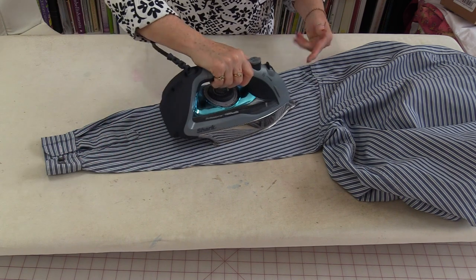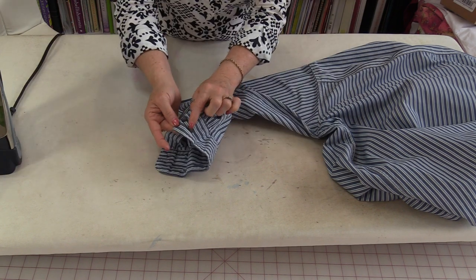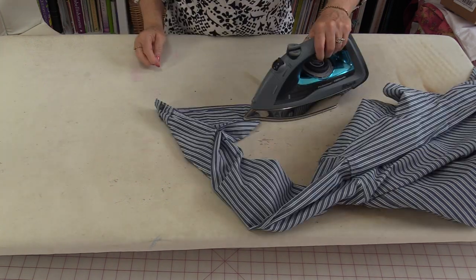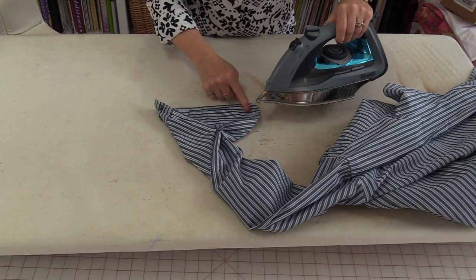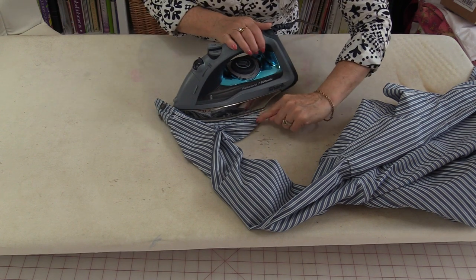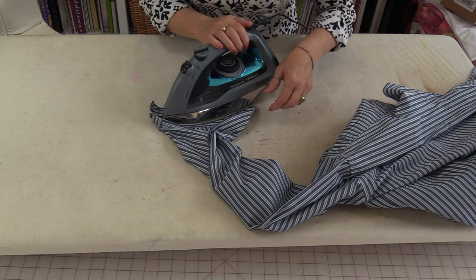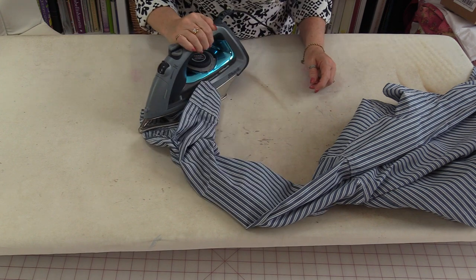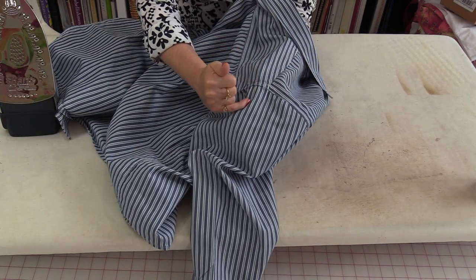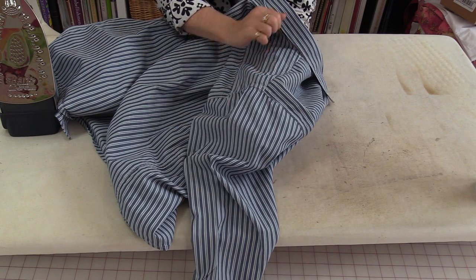Now you can do the rest — just press right up to that seam. Press with the buttons down so you don't have to worry about going over that button. Start the iron where the buttonhole is and move the iron towards the button. As you get closer to the button, take the iron off of that corner. That corner is going to lift up and you're going to be able to press those buttons. When the pressing is done, you will have that one seam right down the center top of your arm.